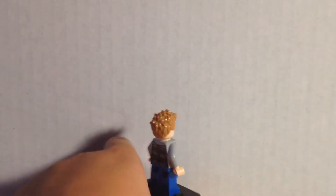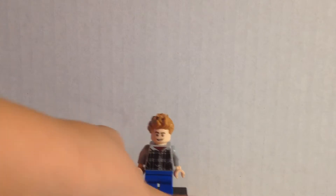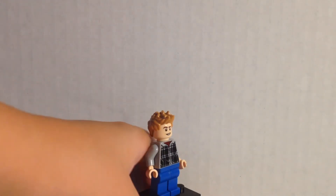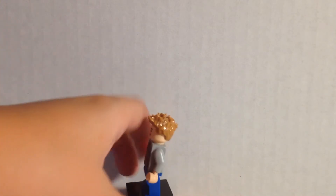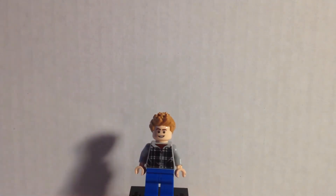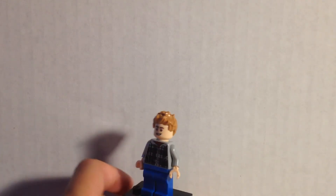Again, this is supposed to be his comic book appearance. I got the idea for the face and hair from a person I know. He also has a YouTube channel — links down in the description if you want to check it out.